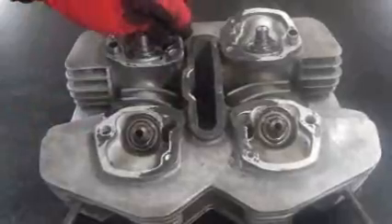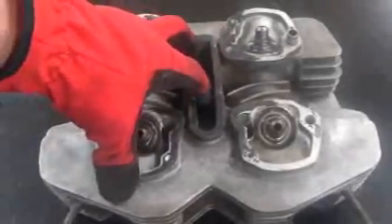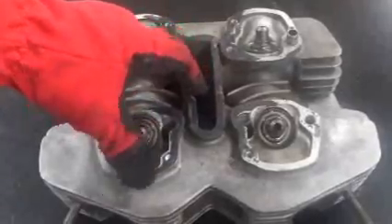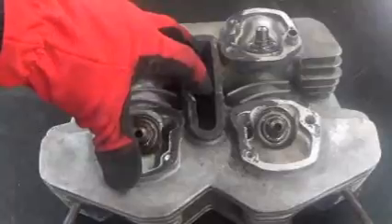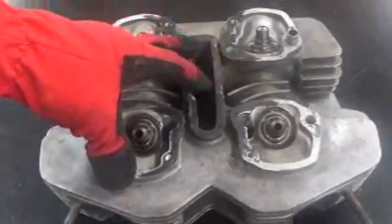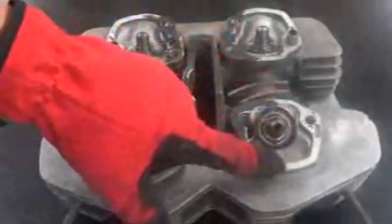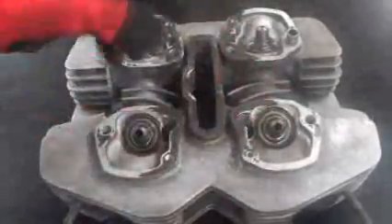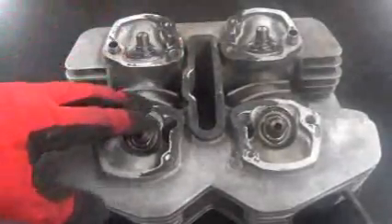We just want to show you how quick and easy a restoration project like this would be. If you've ever used traditional hand methods or dry blasting, you know how time-consuming this can be and how you have to mask areas like valve guides, sealing surfaces, and valve seats. With this process, none of those areas have to be masked.